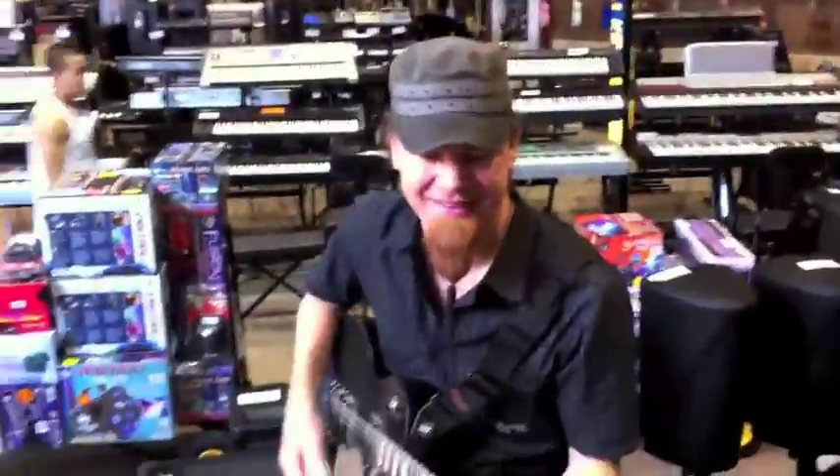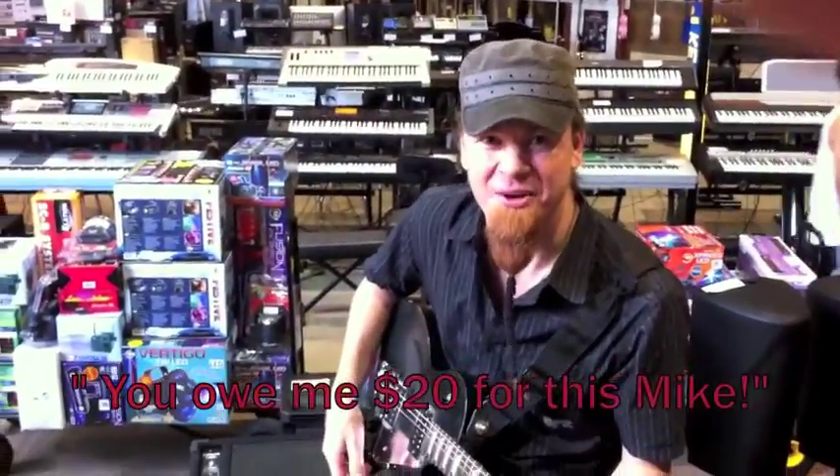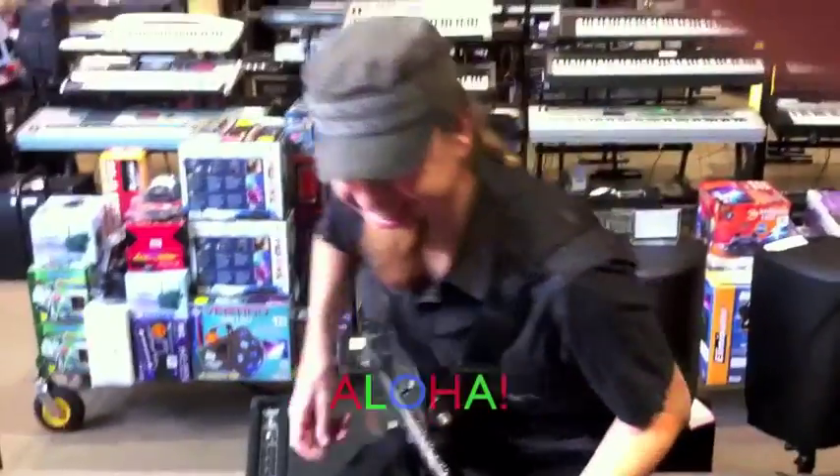Nick Gertsen, guitar instructor, Easy Music Center, playing the Blackstar HT100 head. Tack ska du ha. Aloha. [Thank you very much. Aloha.]